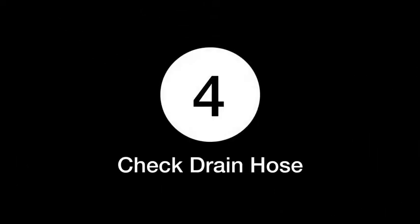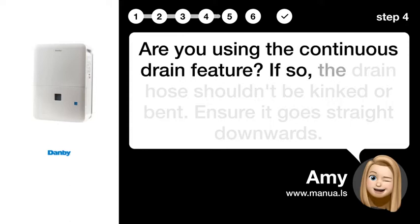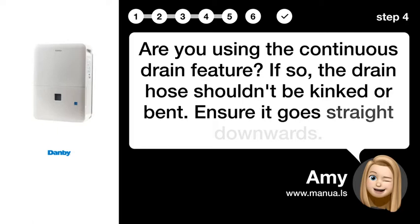Step 4: Check the drain hose. Are you using the continuous drain feature? If so, the drain hose shouldn't be kinked or bent. Ensure it goes straight downwards.